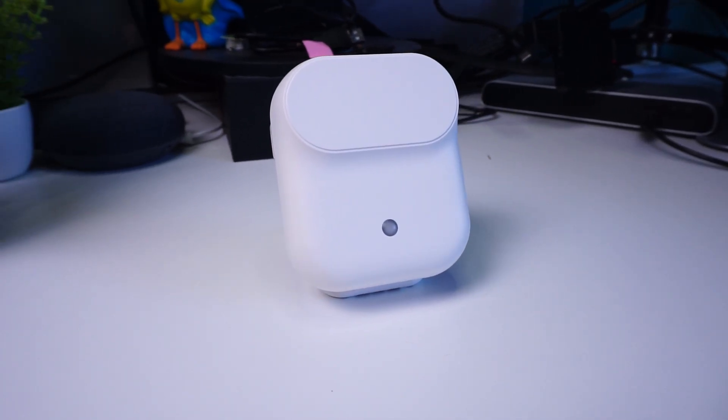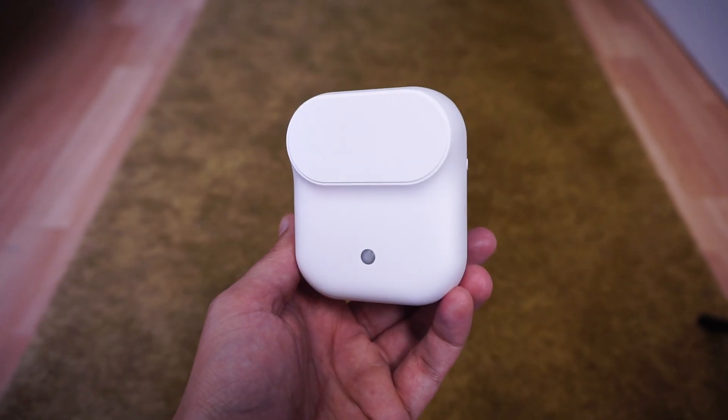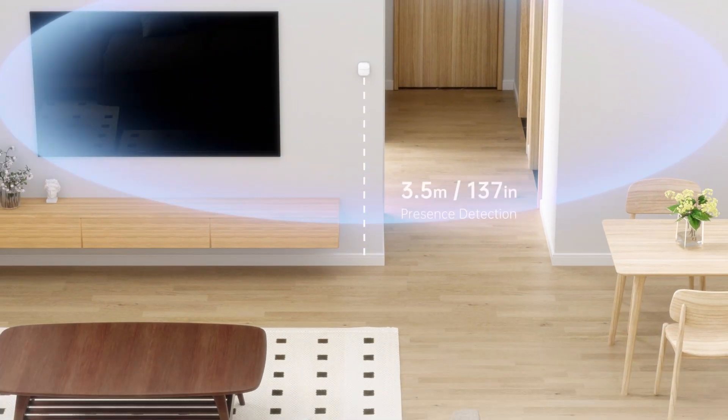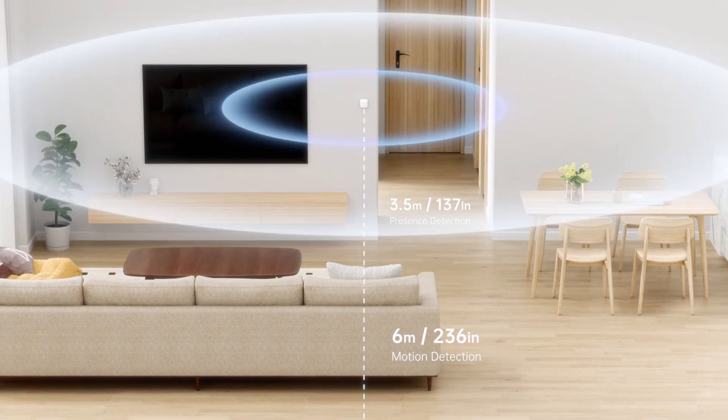This human presence sensor from GL iNet, called Lefer, is a millimeter-wave based sensor that can detect your presence. That means if you're sitting in the room it will detect your presence, and an automation will not turn off the lights. This sensor detects presence within about 3.5 meters, and beyond that detects motion up to 6 meters.